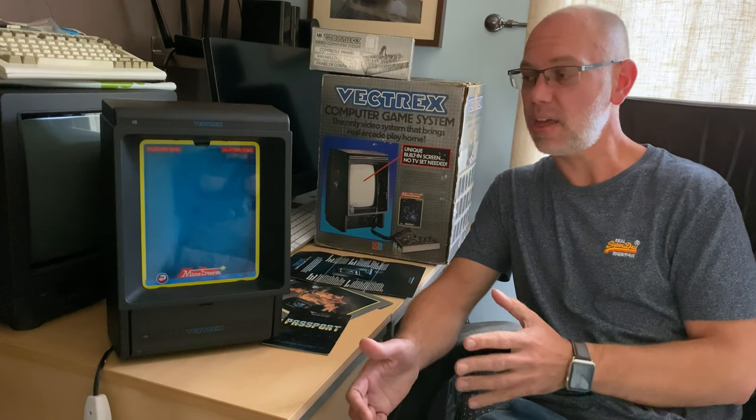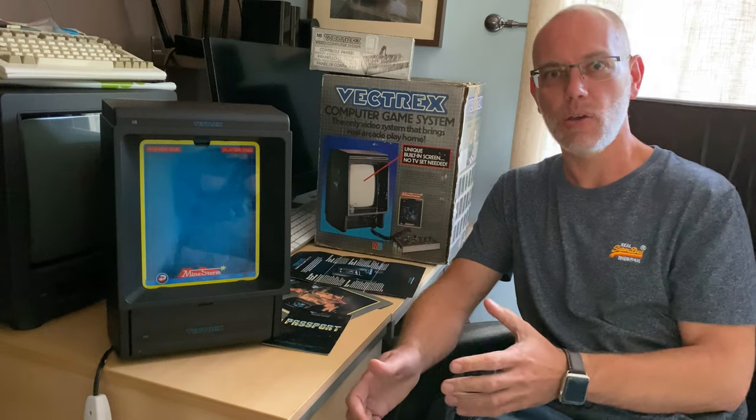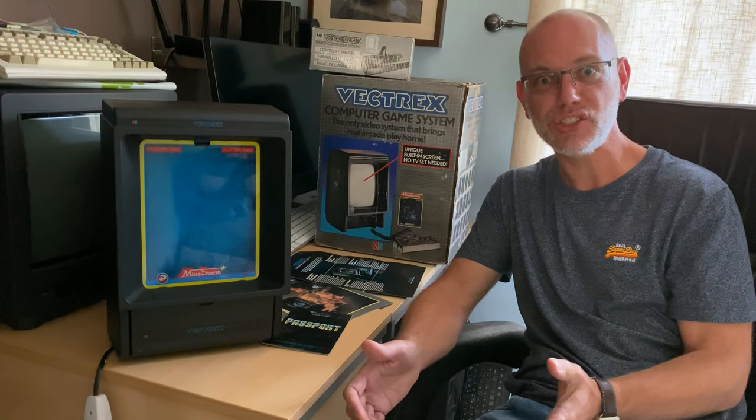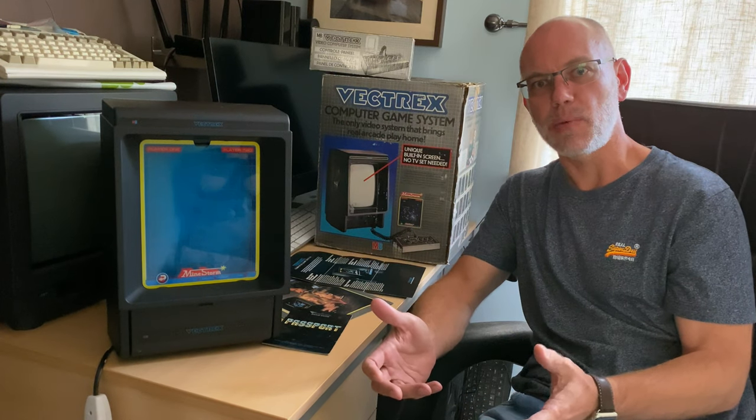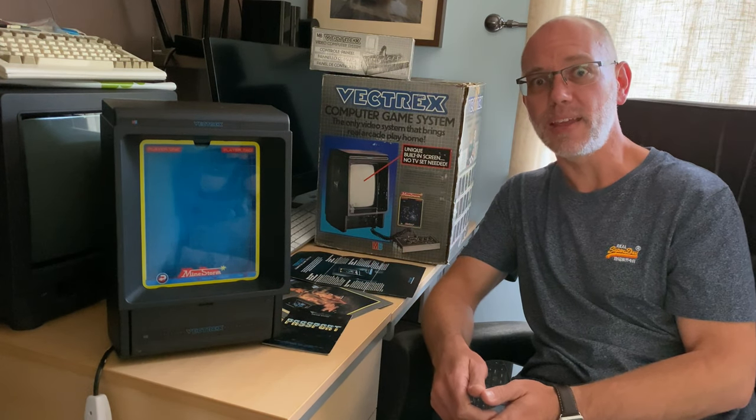What I've got here is a rather rare, or at least in working condition, Vectrex. I'm really quite interested to see how this works, because I've never had a chance to play with one of these. I certainly never saw one back in the day when they were released.